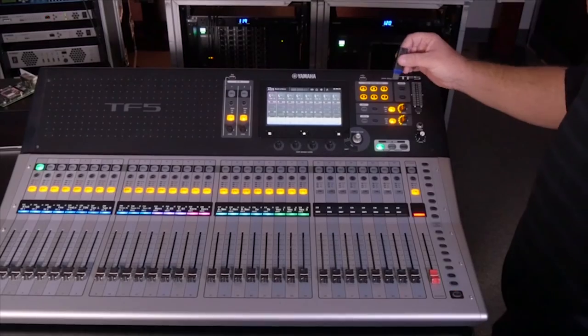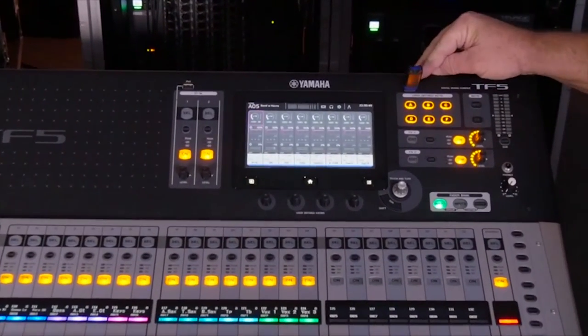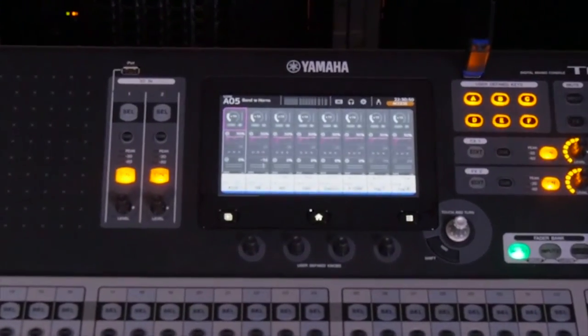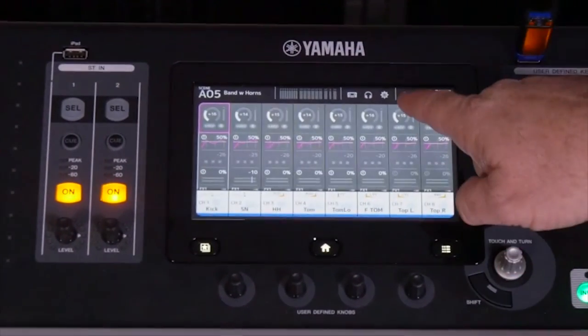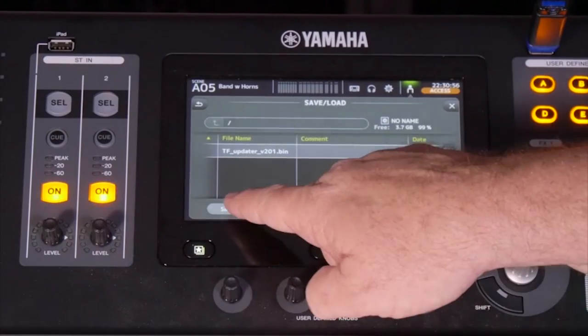For saving your settings, we just put our USB device in the data port over here on the right-hand side of the console. And we go here to the person. We save, and we want to save as.